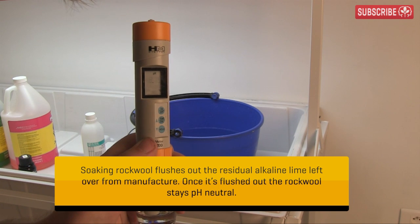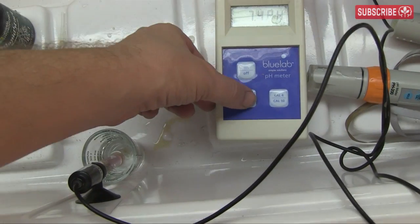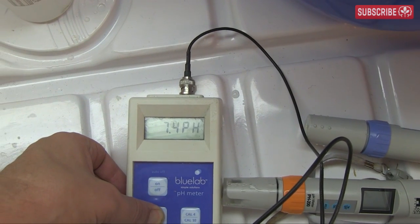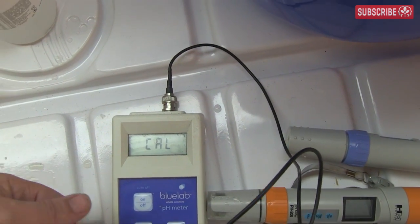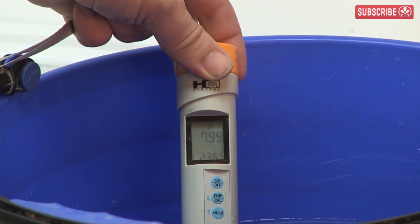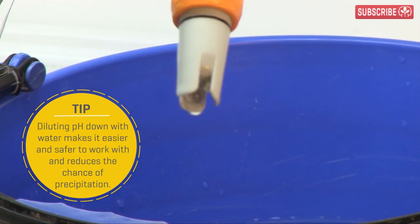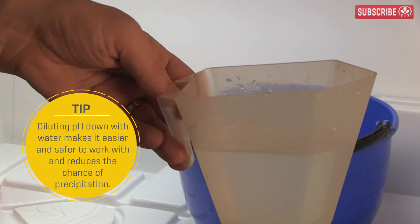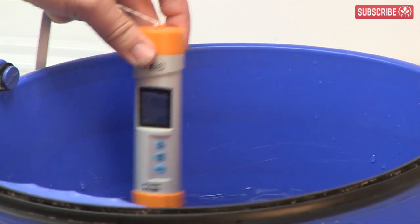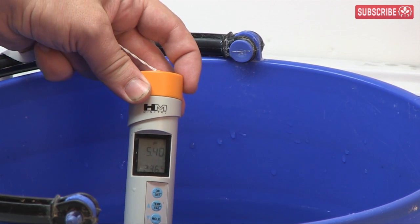Don't forget to calibrate your pH meter regularly, ideally before each use. It only takes a couple of seconds — just dip it in some calibration fluid and hit the calibration button. It's more or less the same for most brands. Now let's check out the pH. 8? Yeah, no, that's way too high. I'll need to add dilute pH down until I hit my target at 5.5, as this is the ideal for nutrient accessibility. I've added about 4 teaspoons of concentrated pH down to this water, adding it slowly and stirring it in at the same time with my pH meter. Looks like I'm around 5.4, and that'll do just fine.